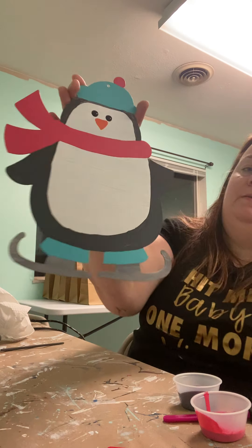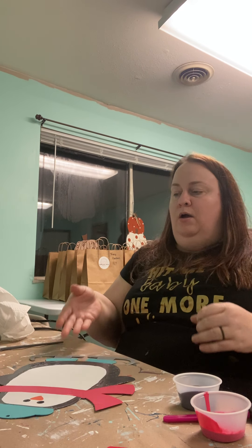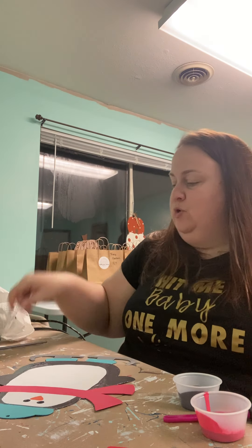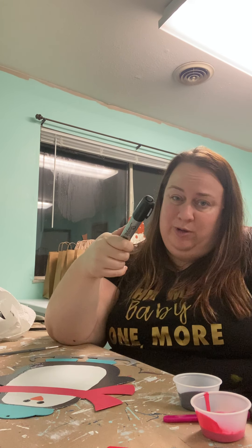There you go — that's all I did. If you don't want eyes that big, you could use the end of your skinny brush instead. You could also draw it in with your paint. Another option: if you have a Sharpie marker, go grab it — you can use that to create eyeballs and add any detail you want.